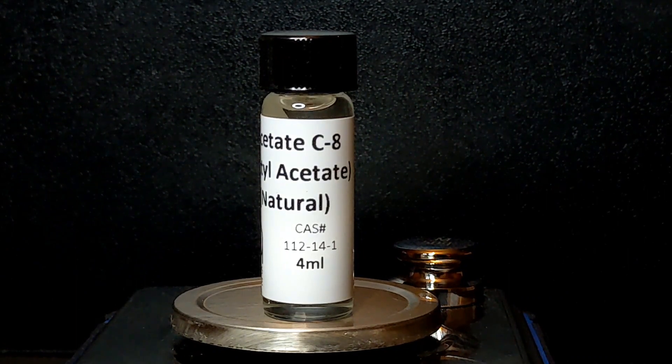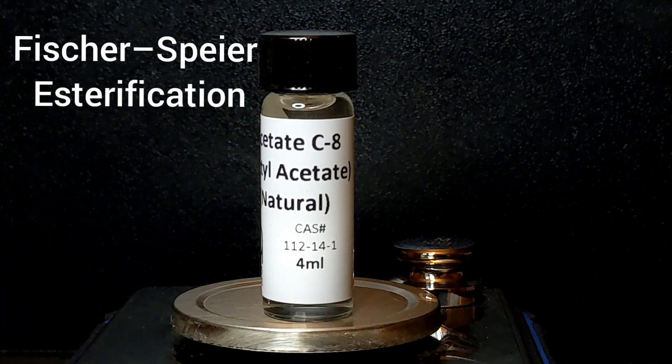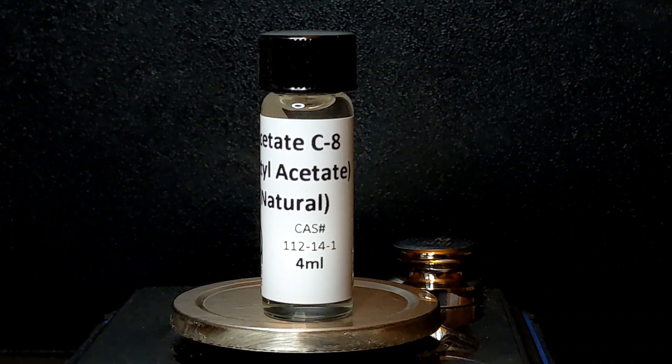Acetate C8 Natural, or Octyl Acetate, is an organic compound classified as an ester. These compounds are synthesized using Fischer-Speier Esterification. This ester is created by boiling carboxylic acid and an alcohol with an acid catalyst, then condensing it back into a liquid form. I'll explain more about ester chemical compounds in a later video.